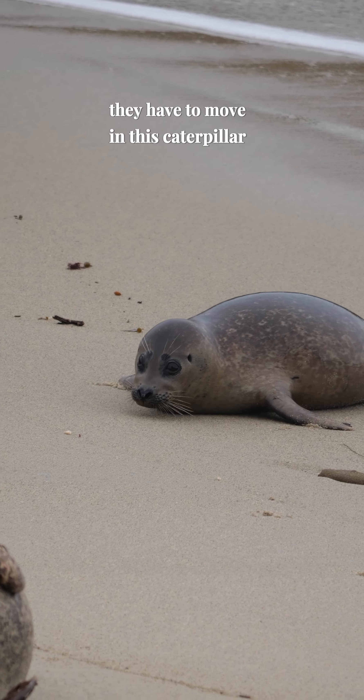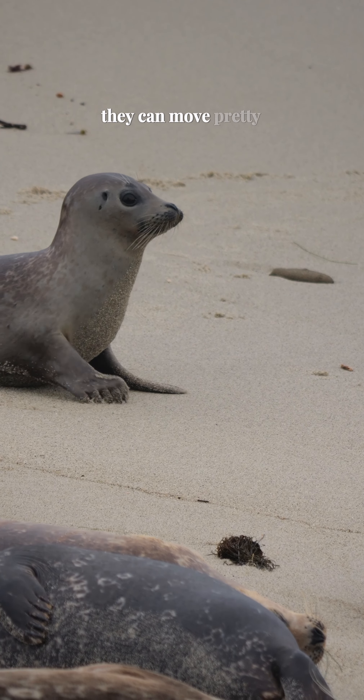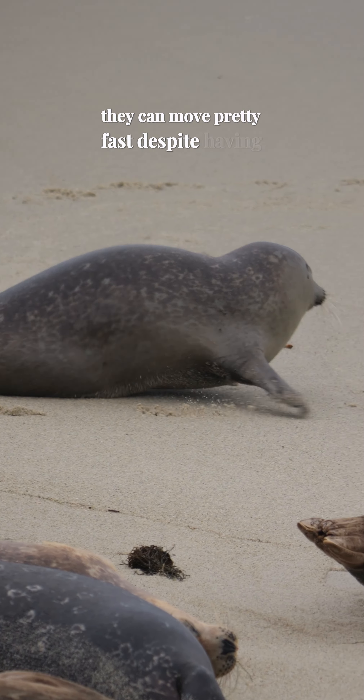What is galumphing? Galumphing is the unofficial word used to describe how seals move on land. Watch how this harbor seal galumps up the beach. Because harbor seal pelvic bones are fused, they have to move in this caterpillar-like motion.